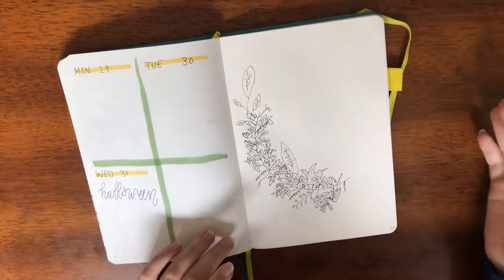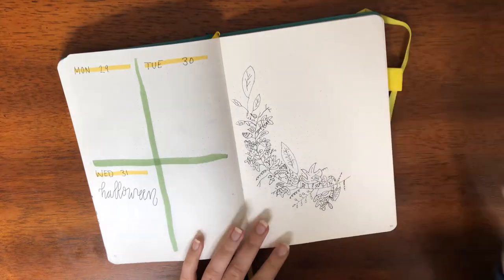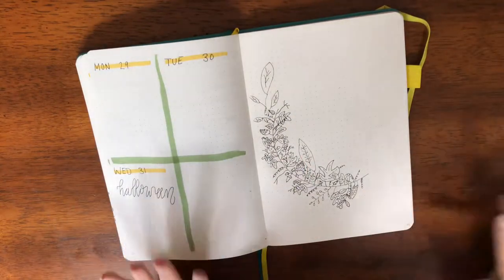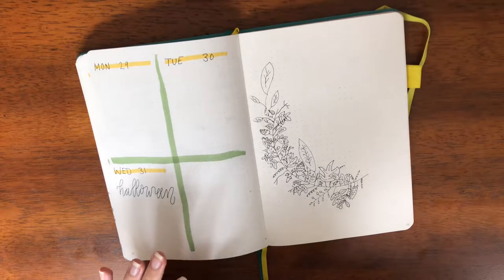So I stopped recording because this was going to take a lot of time to do, but I finished my wreath. I think it looks a lot better than it had started looking beforehand.